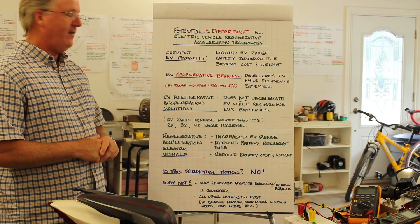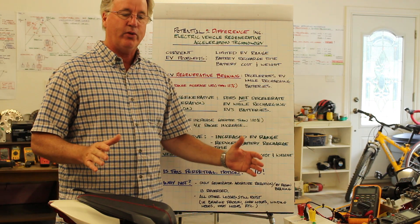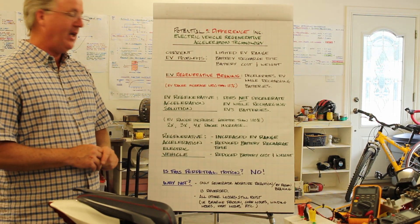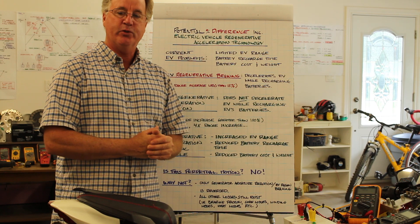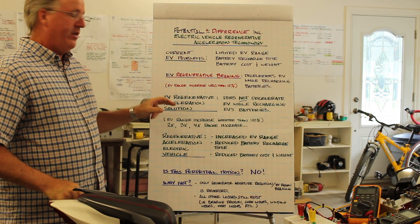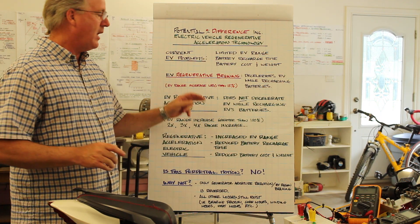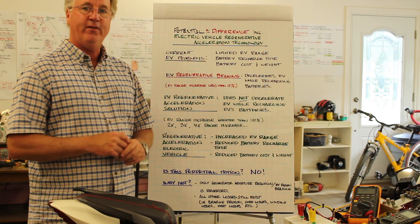The maximum range increase available with regenerative braking is less than 15% of the power that was required to bring the EV up to speed in the first place. The Regenerative Acceleration Innovation does not decelerate the electric vehicle while it's recharging the batteries.